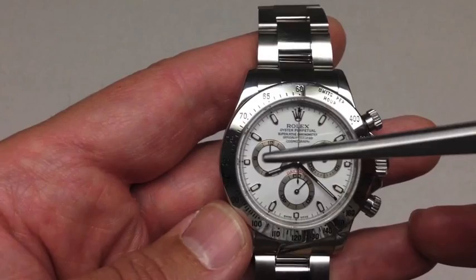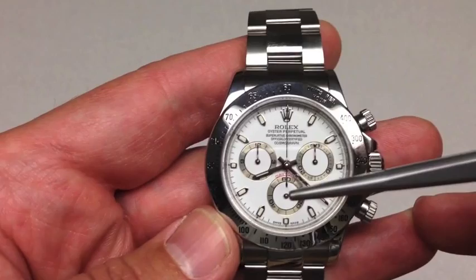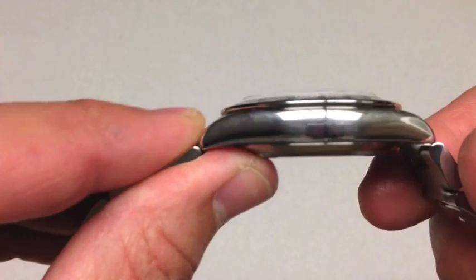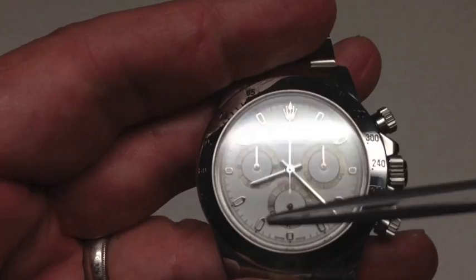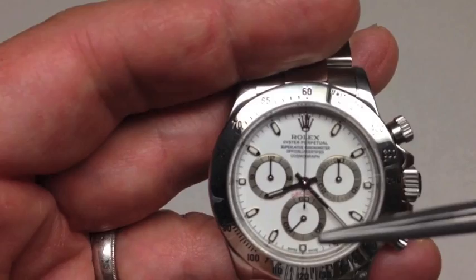His watch was white — a panda dial, white with black sub-dials. The sub-dials had crosshairs. The seconds of the day would have been at 9 o'clock. It would have had a bubble crystal — a synthetic crystal, as opposed to a modern thin sapphire. Instead of seconds marked 60, 20, 40, it was 15, 30, 45, and 60 — some subtleties to it.